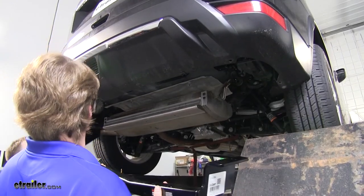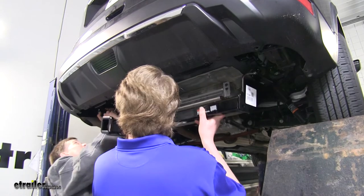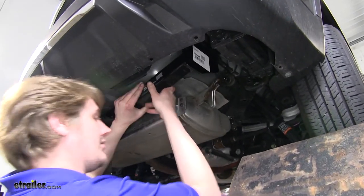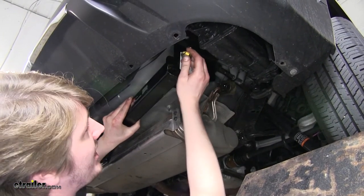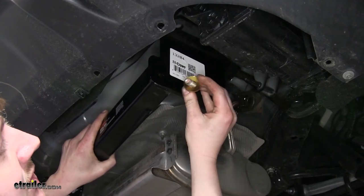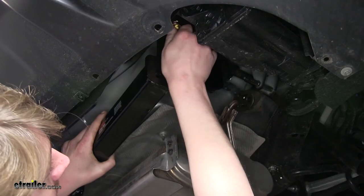Now with an extra set of hands, we'll put our hitch into place. We'll start by getting our driver's side over the exhaust and then pushing up our passenger side. Once you get a bolt started on each side, the hitch will support itself so you can install the remaining hardware. You want to put your conical tooth washer on your bolt with the teeth facing away from the head of the bolt and thread it up into place.